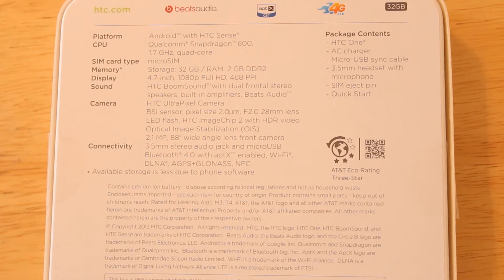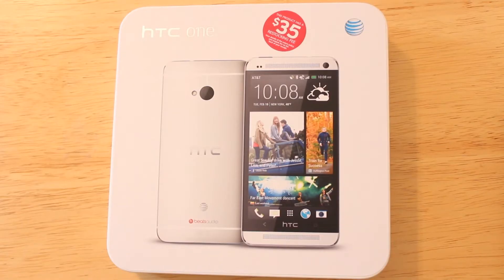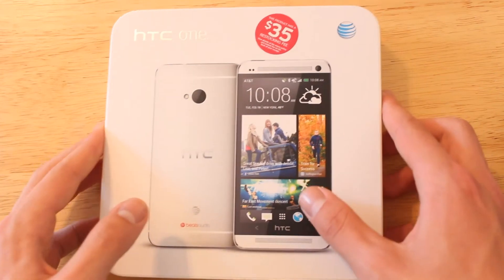It's got a headphone jack, micro USB port, Bluetooth 4.0, Wi-Fi, and NFC. Let's go ahead and open up the box. When I purchased this at the AT&T store they activated it for me, so the box isn't sealed and the phone isn't in its original wrapping, but I've put everything back together and haven't touched any of the accessories.